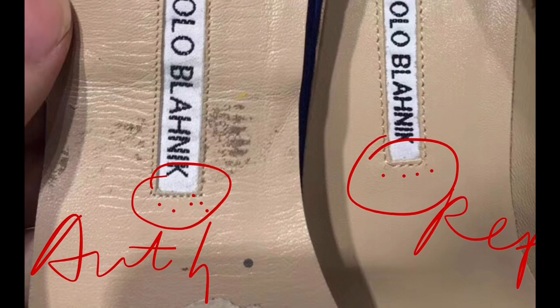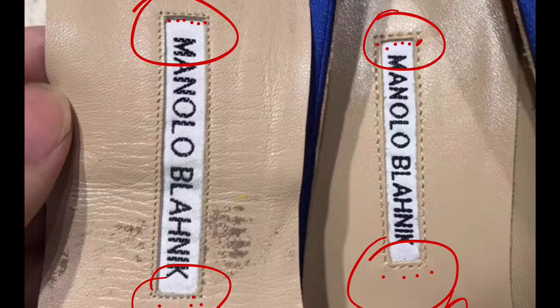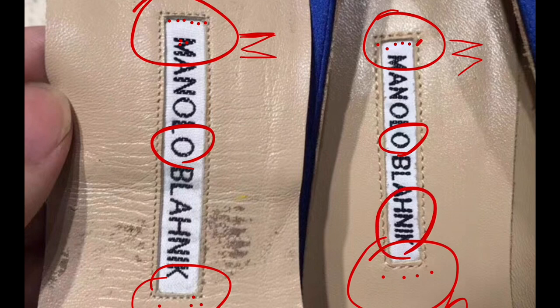Looking at the close-up of the logo. The authentic one has little dots here, and the M is very straight. The replica's M is a little more angled. If you really compare the logos, here I can see a little difference — otherwise the color is a little darker on the authentic.